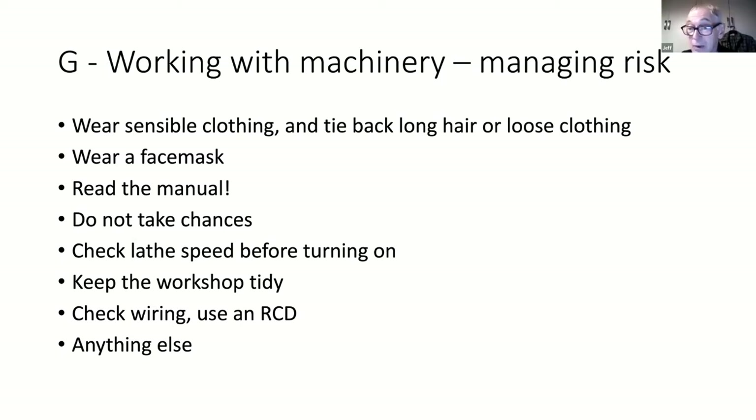That sounds like very good advice. I've got one of the old-fashioned lathes where the movable control box positions the on-off switch directly beneath the chuck - it can be quite dangerous when I need to switch off quickly as I've got to reach down very close to the spinning wood.